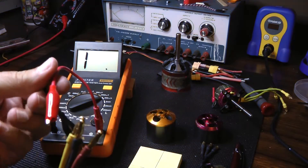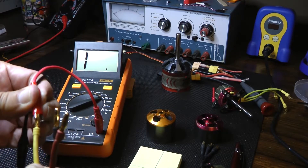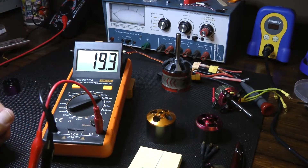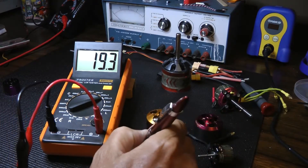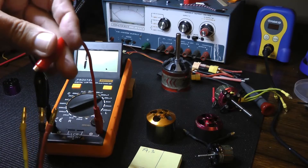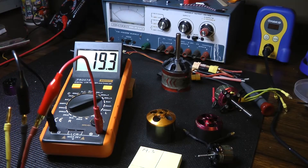The meter came with some nice alligator clips for the probes. We're going to hook up the yellow wire on the left side, then hook up the center wire, which is the black wire, and get a reading. The reading after it settles is 19.3. Now I'm going to move the red lead on the probe to the right side of the motor, and we've got 19.4 — 19.3 after it settles.